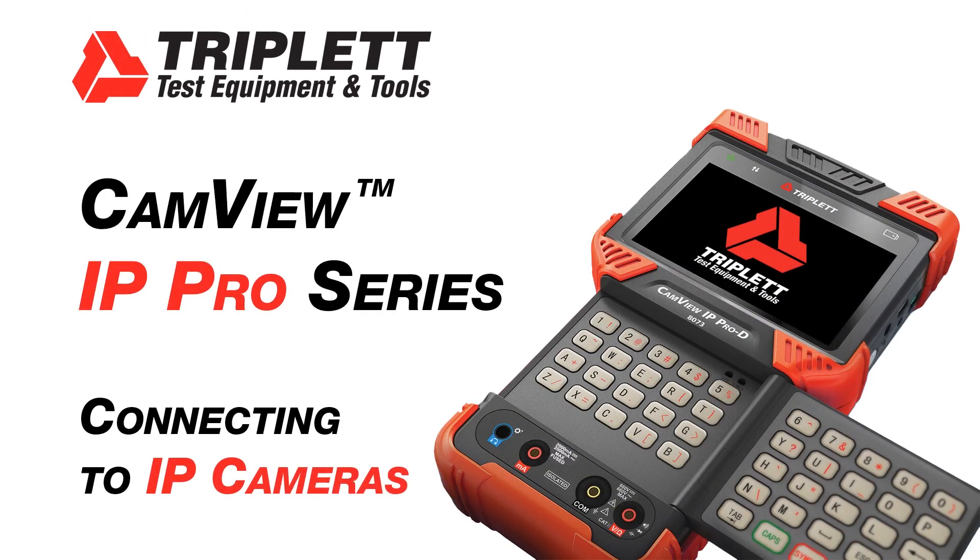Triplet's CamView IP Pro Series are designed to facilitate the installation and maintenance of surveillance video equipment. Today we'll show you the simple steps needed to connect your tester to your IP camera.